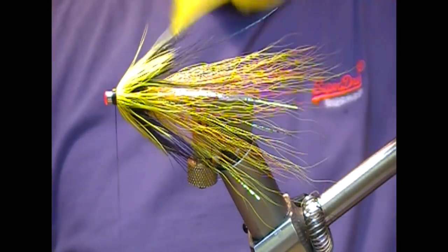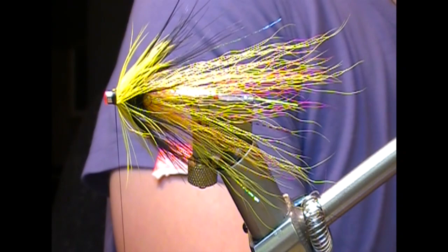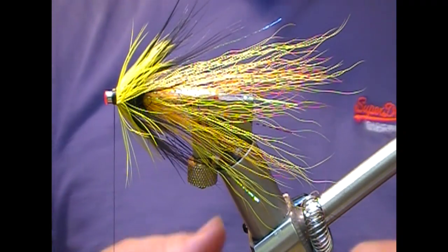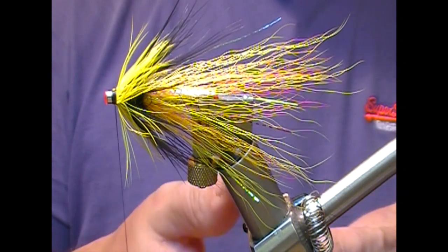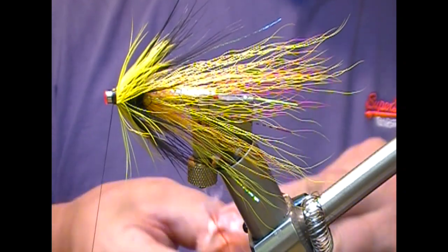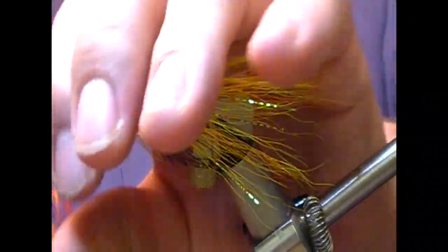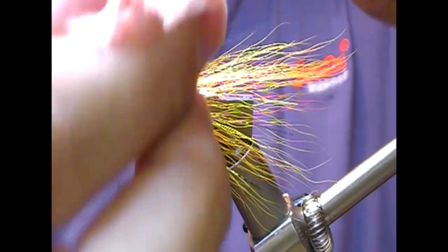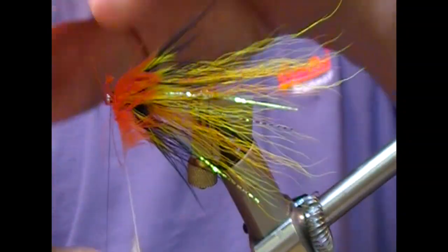And in the front we're going to add a hot orange soft hackle, although you could also use a hot orange badger or something here. Again, same thing — going to double that, nip the tip off, tie it in by the tip, fold back, and then wrap that on in front of the yellow, just holding and folding it as you go.